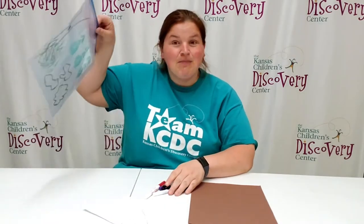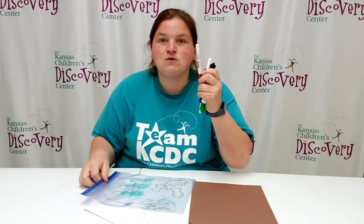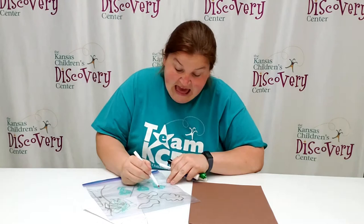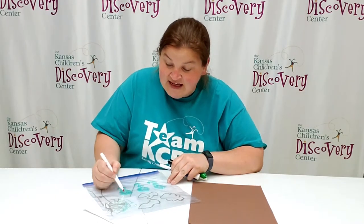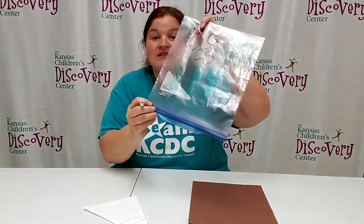First things first, you're going to take your baggie and draw a really fun scene using your dry erase markers on the baggie. You can make flowers, you can make anything you want, and you're going to decorate it on one side.